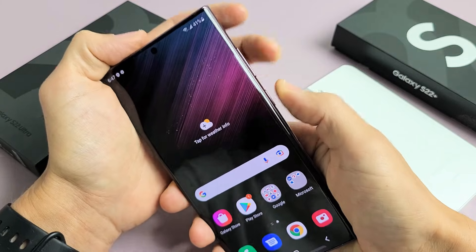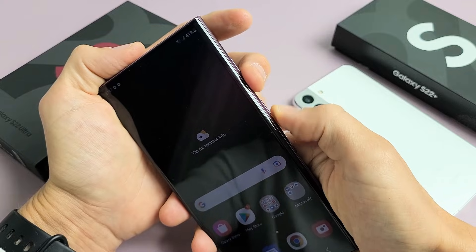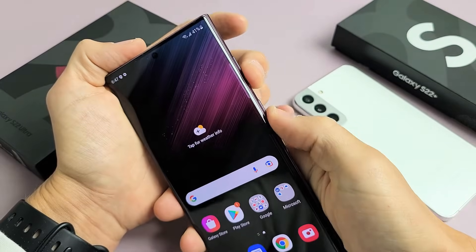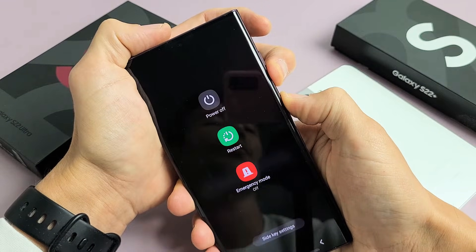Let's do it together. Let's pretend my phone here is frozen for some reason. Volume down, power button — volume down, power — ready, set, go. Press and hold, do not let go.